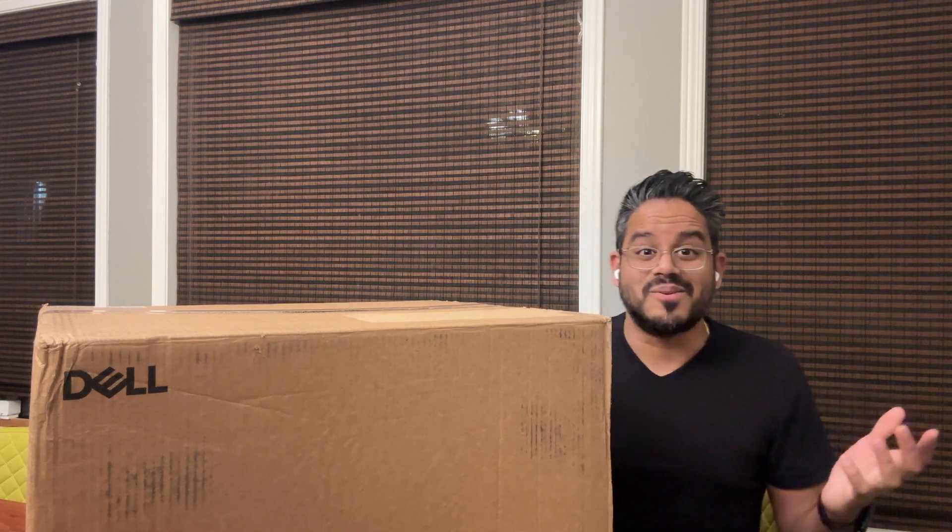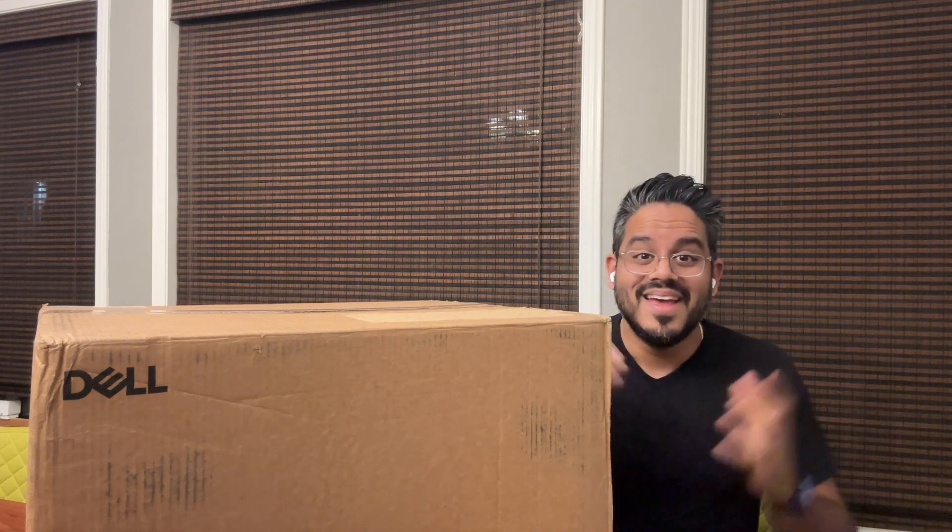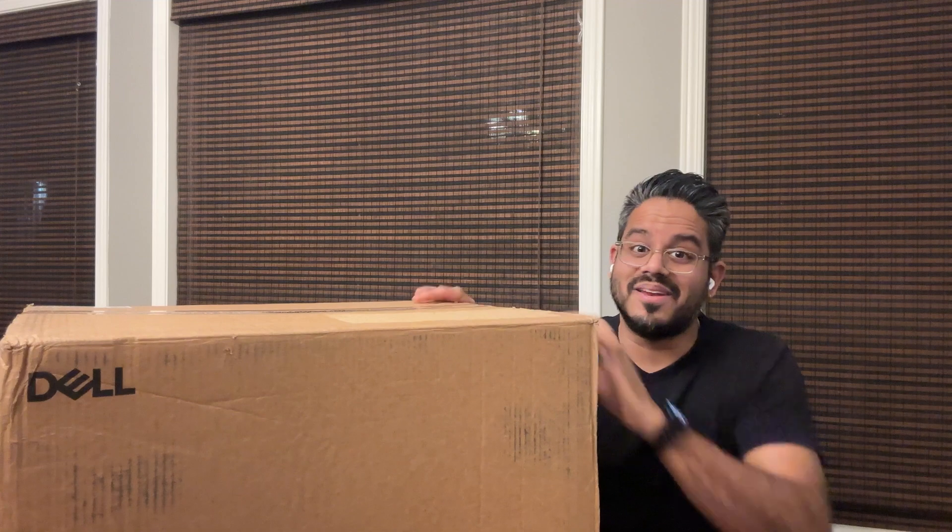Hey everyone, it's Darren from Dell. Thanks so much for taking the time to tune in. I'm pumped. Today we are going to be unboxing one of our brand new Dell Pro Max Towers.